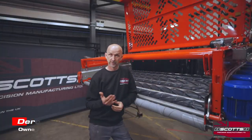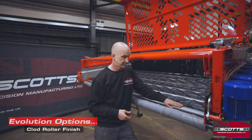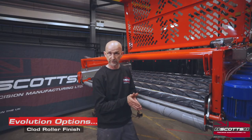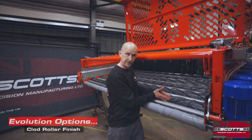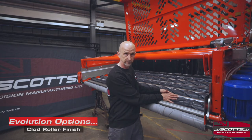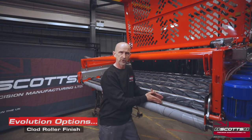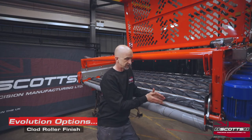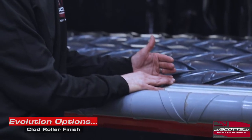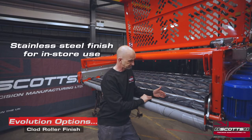Welcome back. We're talking about options and one of the key ones is clod roller finish. We mentioned what the clod roller does about controlling what goes on in the valley, and that changes with the spiral roller and the aggressiveness of it. It's also quite important what the clod roller is made out of. As you can see on this machine, it was an in-store machine and we fitted stainless steel clod rollers on this one.